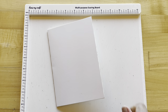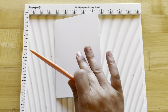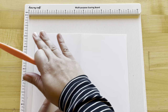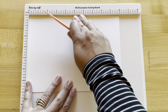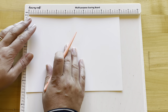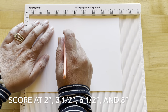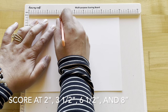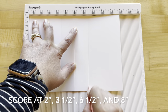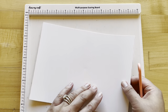Before we get started on our cards, the first thing we want to do is prep all of our card bases. If you picked up our kit you received six ivory heavy-duty five by seven card bases. If you are just creating along, you can cut your six pieces to ten by seven and we are going to do some scoring. We're going to ignore the score line at five inches and create our own scores at two inches, three and a half, six and a half, and eight. You'll do this with all six card bases.